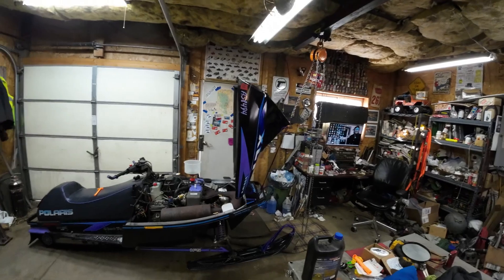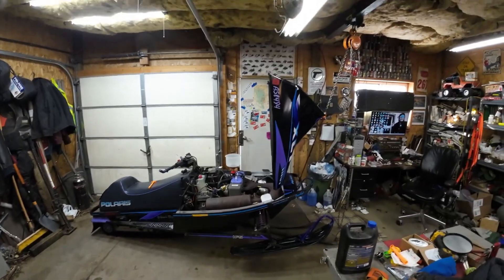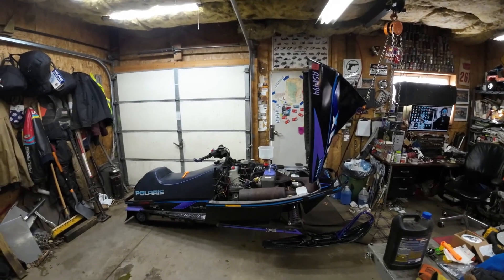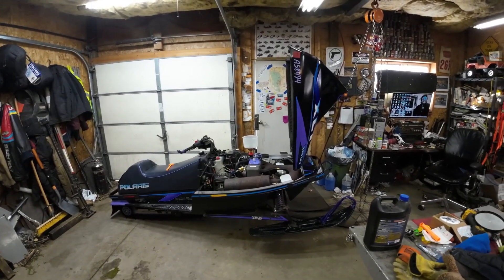Here's a quick shot on how I burp the cooling system when I'm alone. A lot of times Brad just picks up the front of the sled, or if it's on the hoist we do it that way, but here's how I do it on the floor — I just get it over to the vicinity of the hoist and get the front end up. As I was lifting her up you could hear things gurgling, and she's burped now and ready to ride.